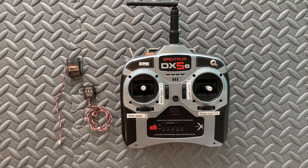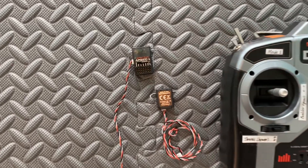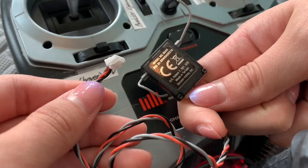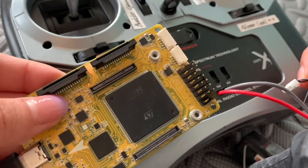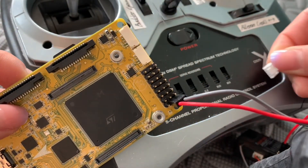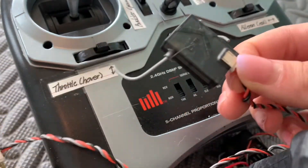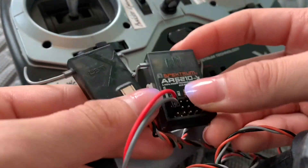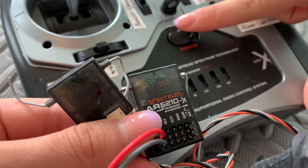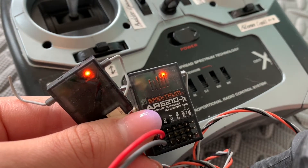One of the crucial pieces of equipment necessary for flying a drone is a radio transmitter and receiver. The radio receiver should be connected to the drone being remotely controlled, so plug the receiver into the Pixhawk RC input port. A binding operation is required to control the drone with the RC transmitter, and it will show LED lights once the transmitter is on, if connected properly.